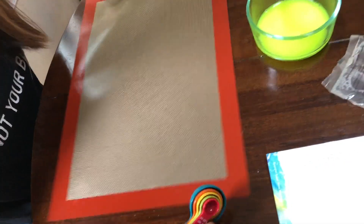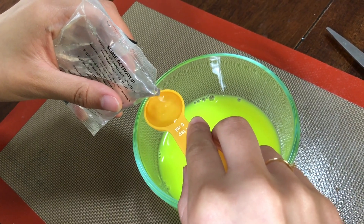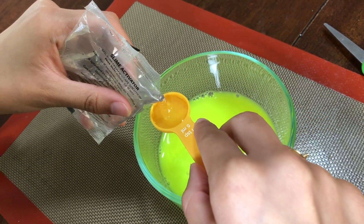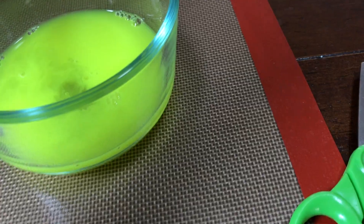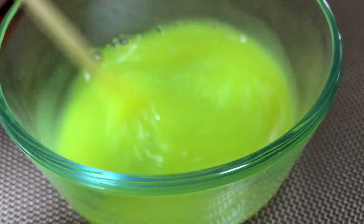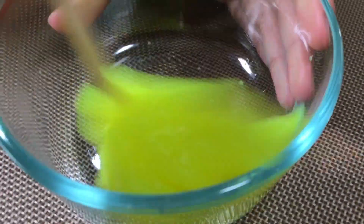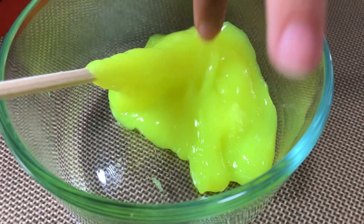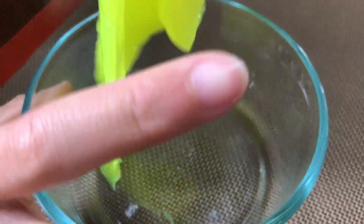I forgot the baking mat so it doesn't get messy. Two spoons — one, two. Mixy mixy time! It's not that sticky — maybe it's a squishy time, not a stretchy time.